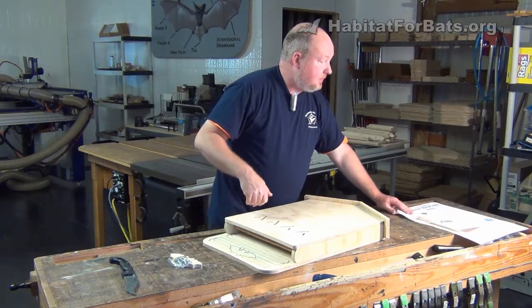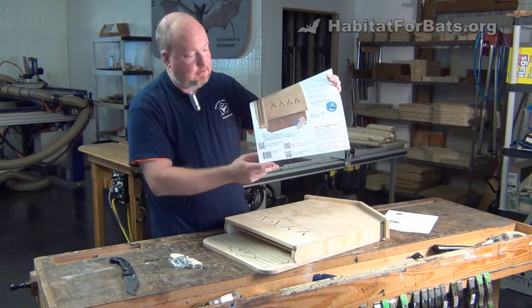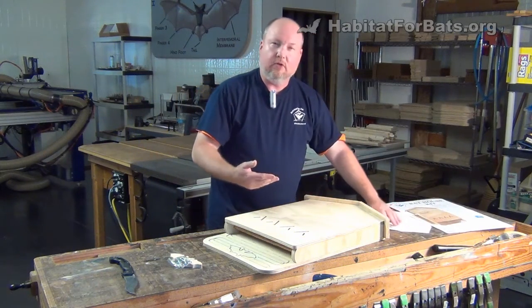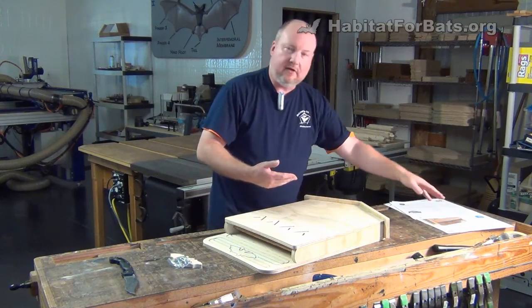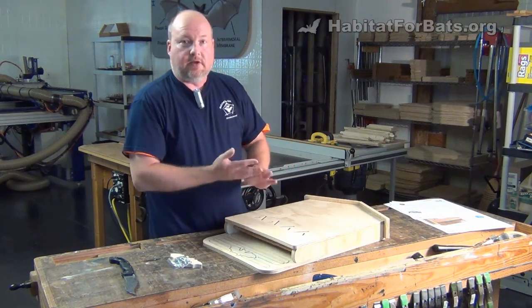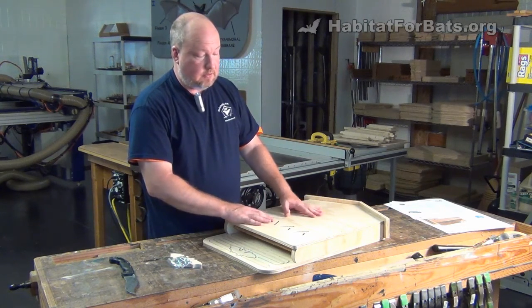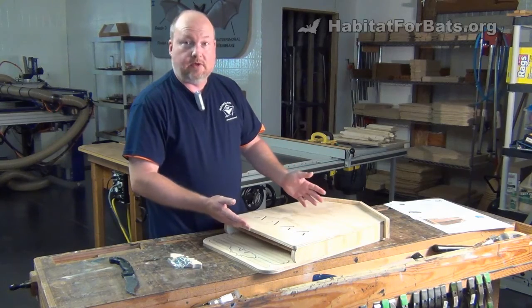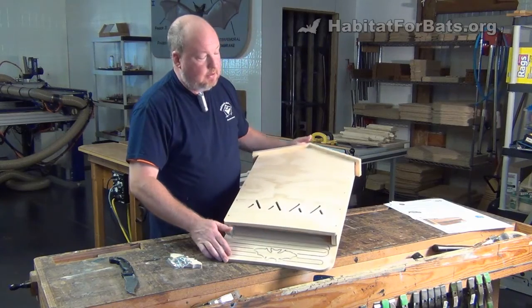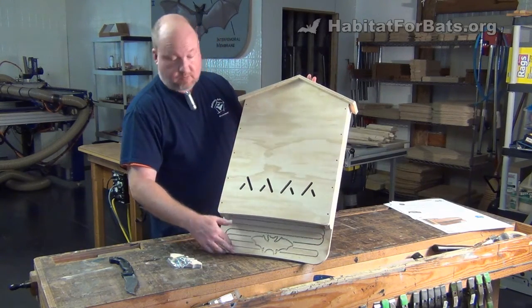The information on the front says this is going to house one to two hundred bats. What we do is try to allow for a realistic measurement of about three cubic inches per bat, which falls within that range. But it really depends on the species and the bats that are going to be in your area. If little brown bats decided to take a roost in here and really loved it and wanted to crowd in, it's possible there'd be three or four hundred that could crowd in here. But realistically, you're looking at one to two hundred bats to take up residence.